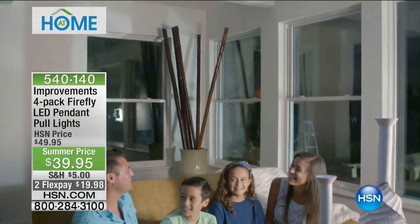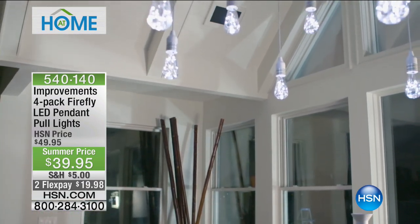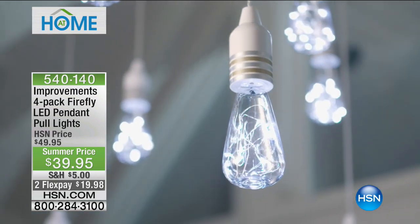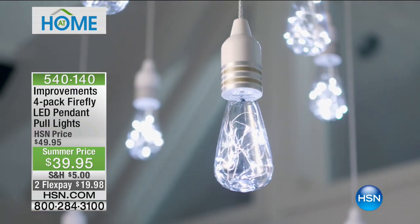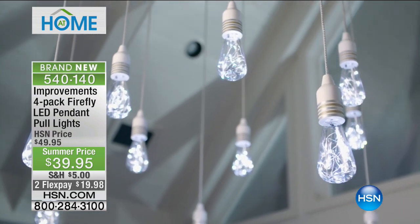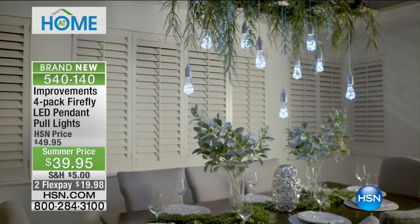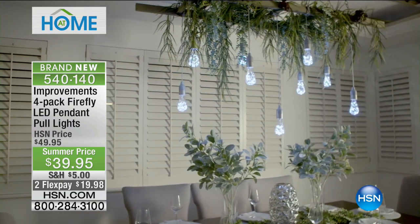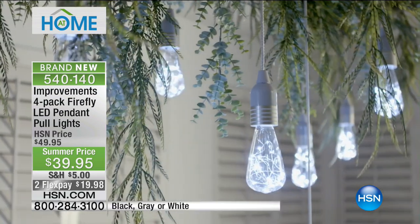They're called pull lights because you actually have a little pull switch that turns them on and off. You get all four, they are $10 off, flat rate shipping of only $5, and they're on FlexPay at $19.98. I have three different colors — it comes in copper, gold, or nickel. We also have a set in black, gray, and white. You get four when you order.